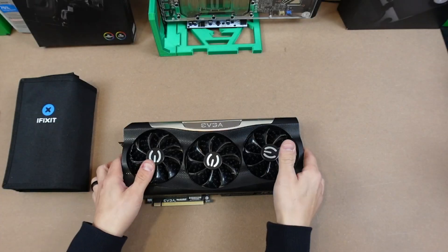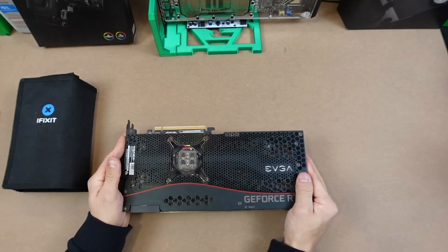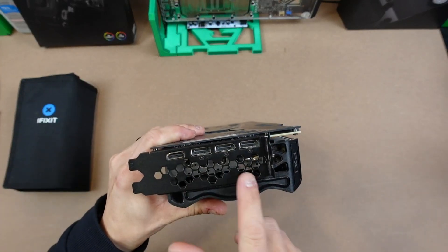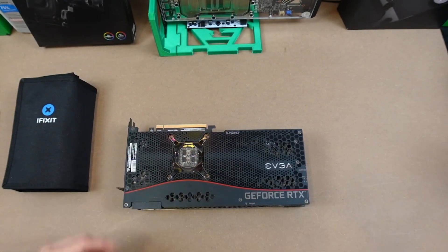Here's my 3090 and we need to remove this three-fan shroud and heat sink. I'm gonna start by removing the screws here, and then we've got to remove some screws on the faceplate as well. You guys will watch me do that — I'll speed through it — and then we'll clean up the PCB and then get into opening the active backplate and water block.